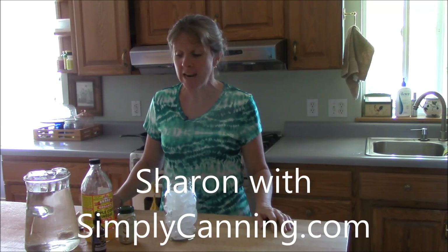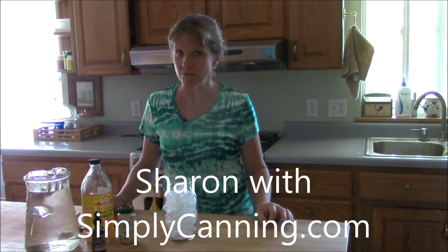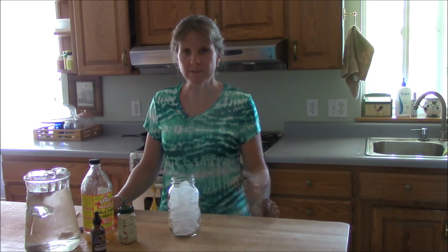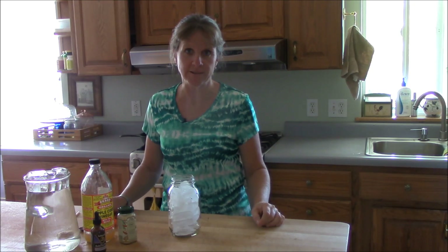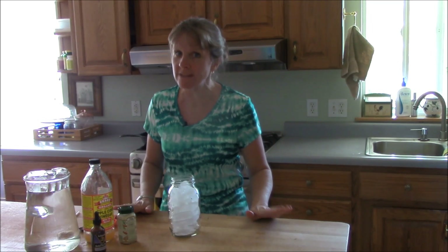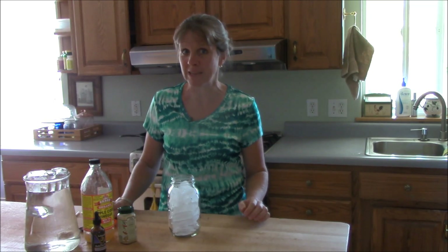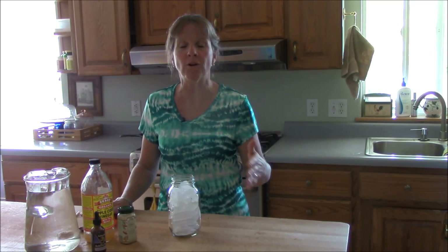Hey, this is Sharon with simplycanning.com. I'm going to do a quick short video on a new drink recipe that I found. It's related to canning because you put it in a canning jar. I found it while researching a new book called Trim Healthy Mama. I don't have the book yet, but I found this recipe and I really like it. It's basically a book on healthy eating habits with a lot of recipes. This recipe is called Good Girl Moonshine.